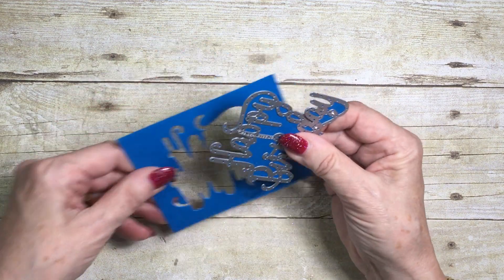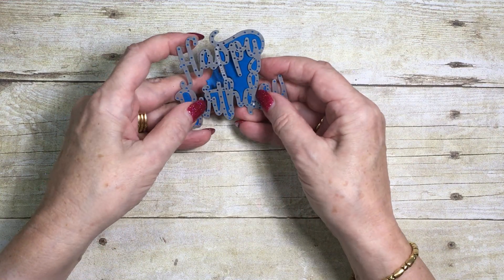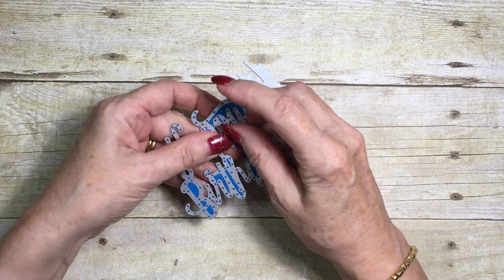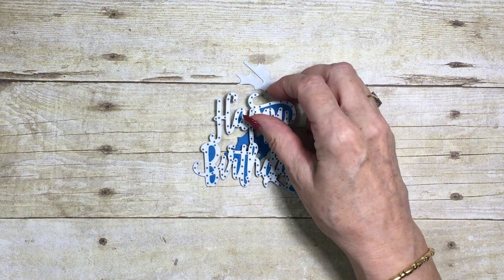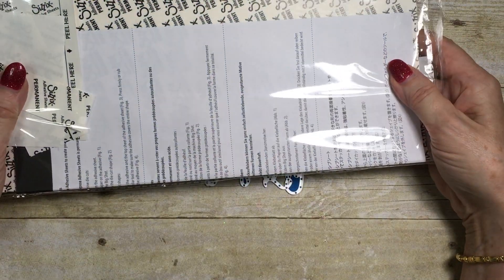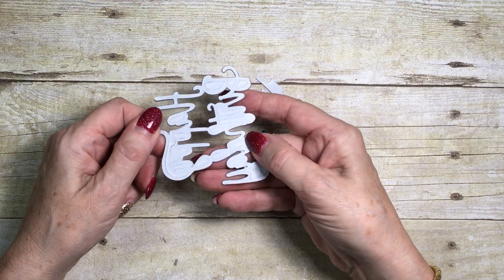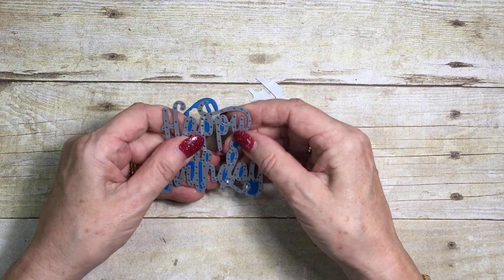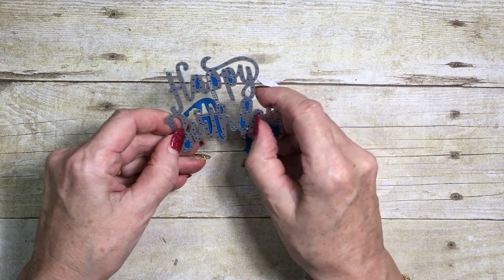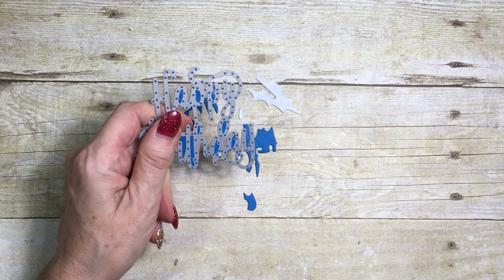This is on Pacific Point cardstock and I ran it through the Big Shot. Before I ran it through the Big Shot, I attached some multi-purpose adhesive sheeting to the back, then cut it out — that's why it's white on the back. That will make it a lot easier to stick it to the card without getting icky glue all over my hands.